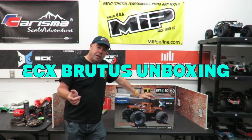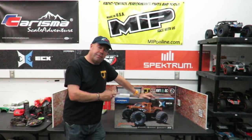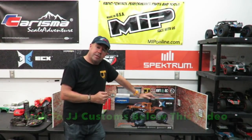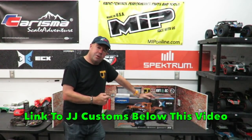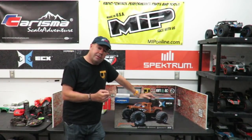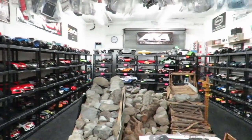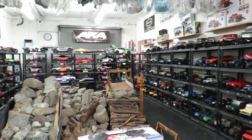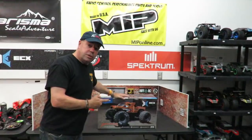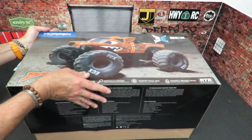Good morning, my fellow Drifting Man X. A nice new one in from ECX — it's the ECX Brutus, available through your local hobby store by JJ Customs, where we've just got this in stock today. If you want to check this truck out in person, get yourselves down there, because every single car they sell is out of the box for you to come and have a look at, just like the new ECX Brutus. And if you like this unboxing, don't forget to subscribe.